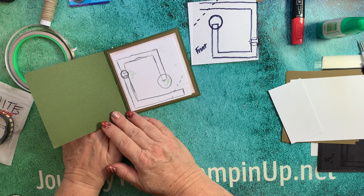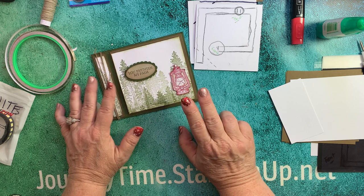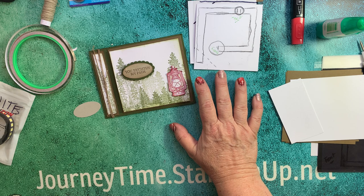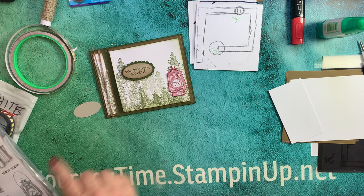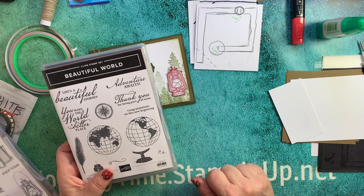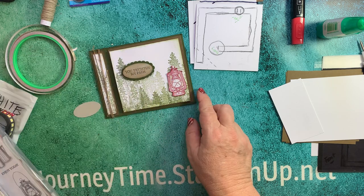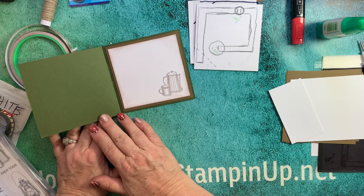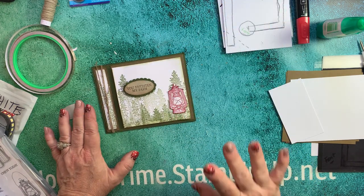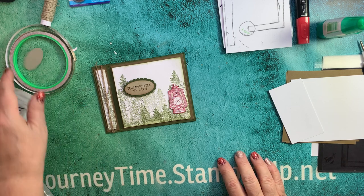There's a circuit board. This would make a great Father's Day card. Or you can also turn it into a graduation card - I made one for my grandson. Instead of 'You Brighten My Path,' I put 'Adventure Awaits' from the Beautiful World stamp set, and 'Congratulations on This New Beginning' on the inside. So this is a great masculine card for Father's Day, masculine birthday, graduation - whatever you could think of.